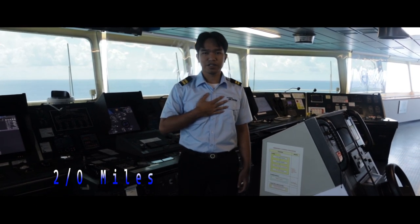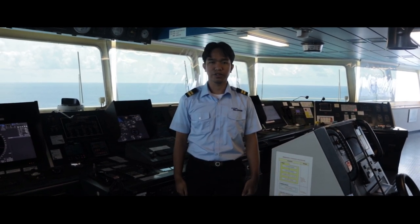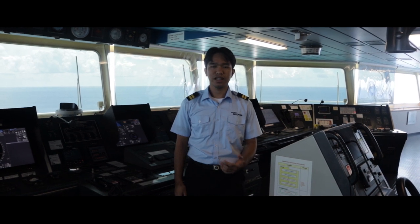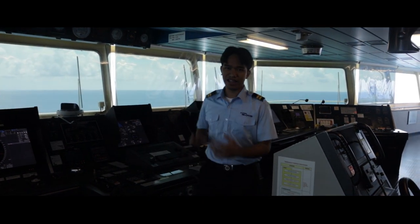Hi guys, this is Second Officer Miles. For today's video, I will show you all of our GMDSS equipment on board our ship, their functions, and how to carry out testing of GMDSS equipment on board. So let's go.